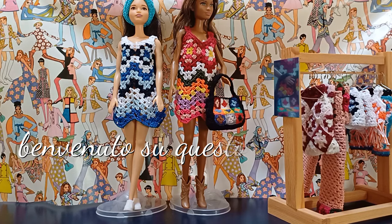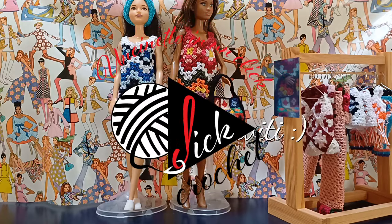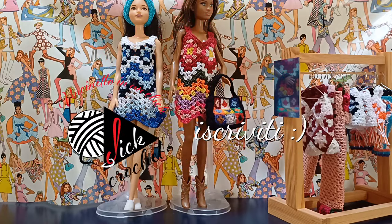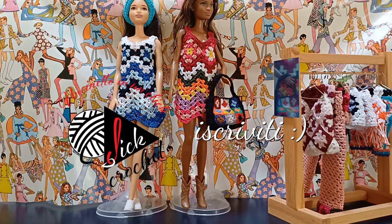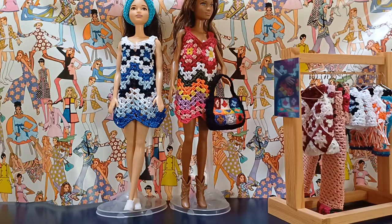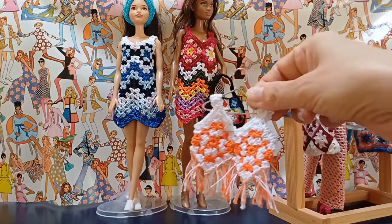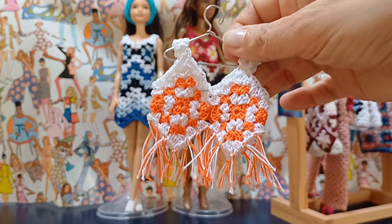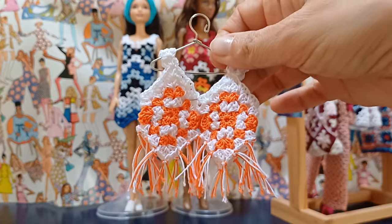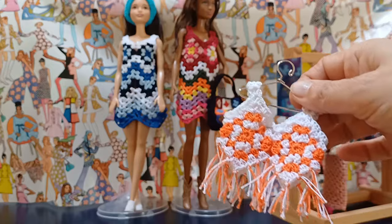Ciao a tutti e benvenuti sul canale di Uncinetto in un click. Prosegue la serie di tutorial dedicata alla collezione Granny per Barbie e oggi vi proporrò di realizzare con me questo vestitino. Si parte dalla stessa base della canotta realizzata nel tutorial precedente, quindi invece di aggiungere le frange proseguiamo il lavoro a uncinetto della lunghezza desiderata per realizzare il vestitino.